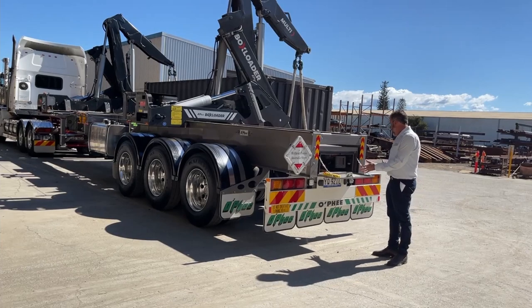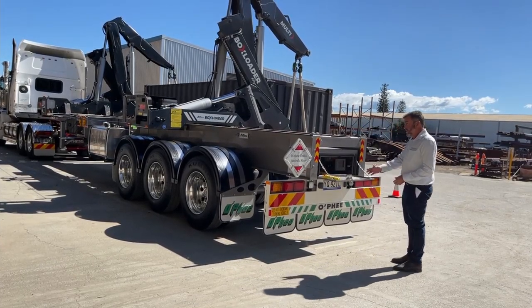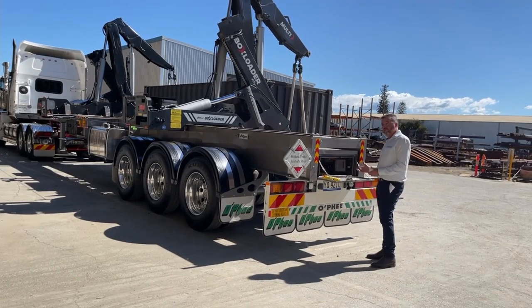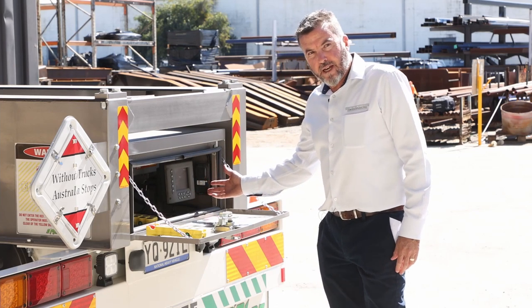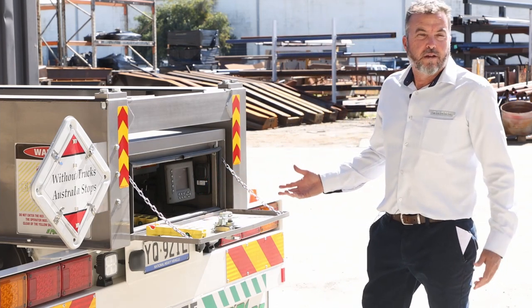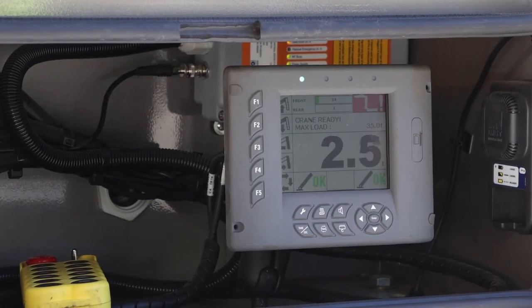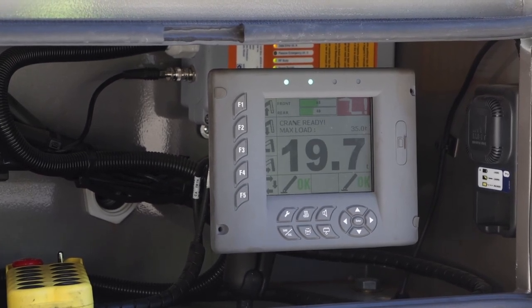As we make our way around to the back of the trailer, you've got your DG sign, all LED lights as standard. This is the brains of the operation — the colour screen here shows you if you're ready to lift, if the legs are out, if you've got enough weight on those legs, how much you can lift depending on the positioning of the legs. All those things are important.